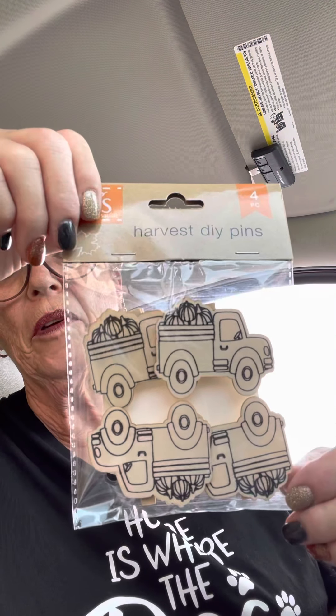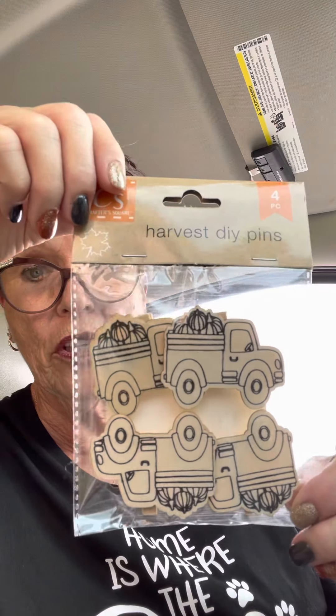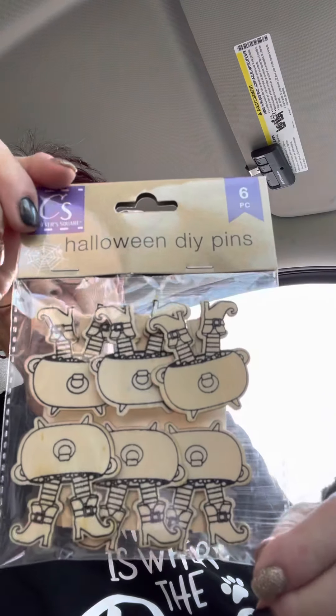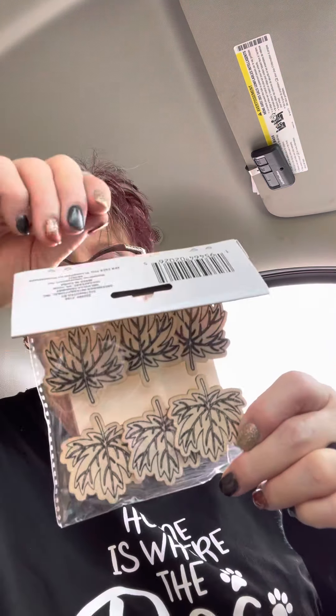I also found the little pumpkin color-your-own pumpkin paper clips - these are really cute, I haven't seen these before, those will be in the giveaway. The little trucks with pumpkins clothespins - you can make a red truck, green truck, blue truck, whatever color you want. I found these little witchy poos with their feet sticking out of the cauldrons - those are little clothespins too. I found fall leaves clothespins. I'm going to bring my puppy next time when it gets cooler - it's too hot right now. And I found these little pies - so cute, also clothespins.